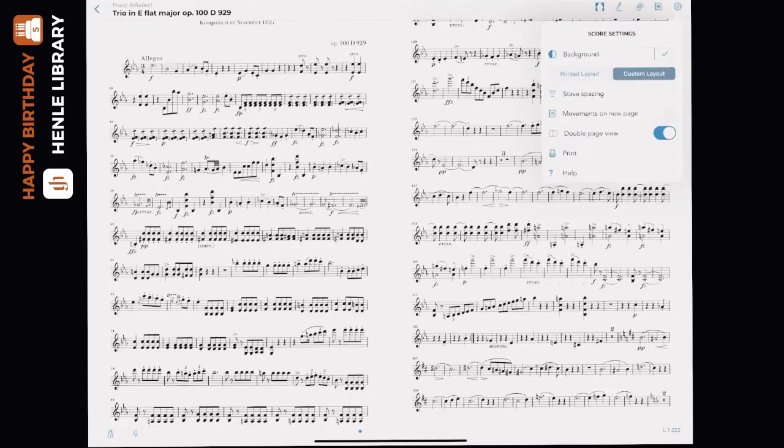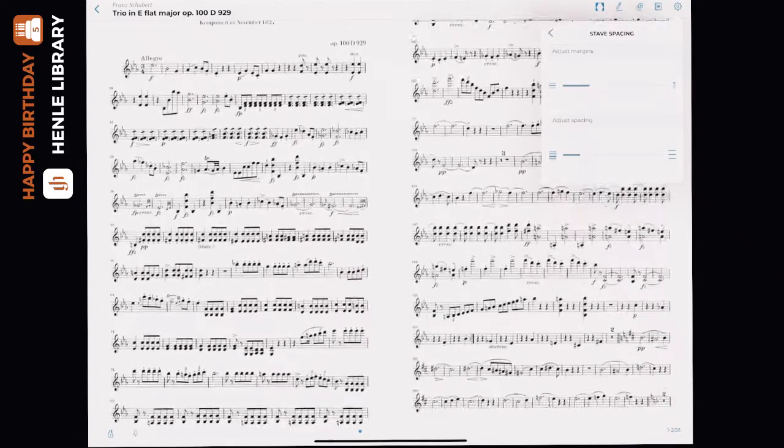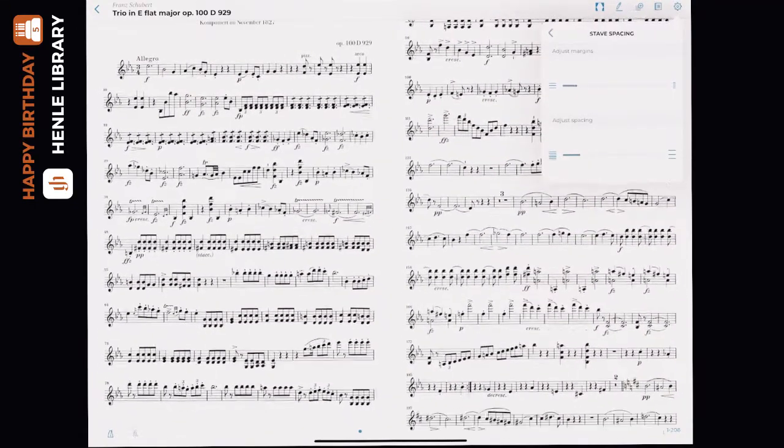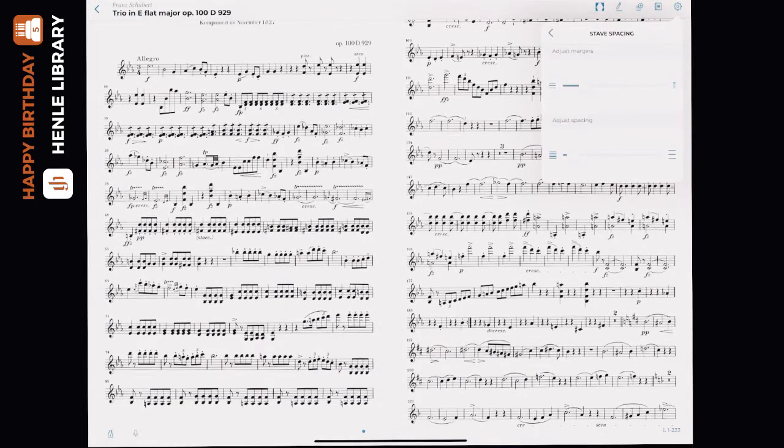Stave spacing allows you to customize the layout of the score to your preferences. You can adjust the margins or you can adjust the spacing between the staves, allowing you to bring into view